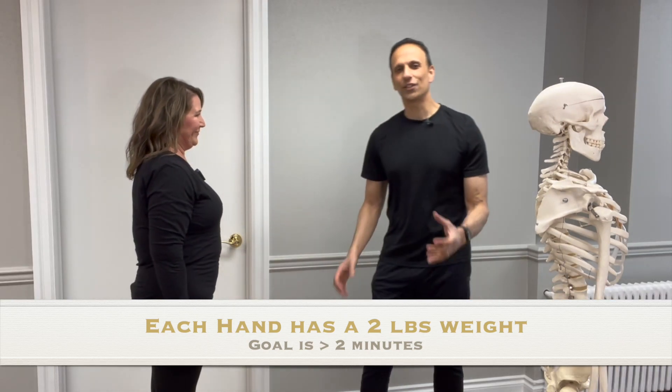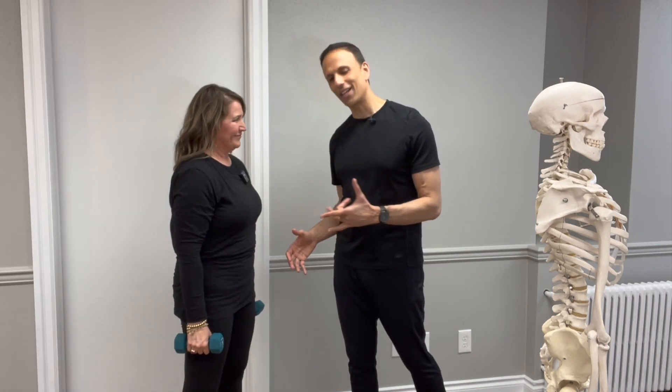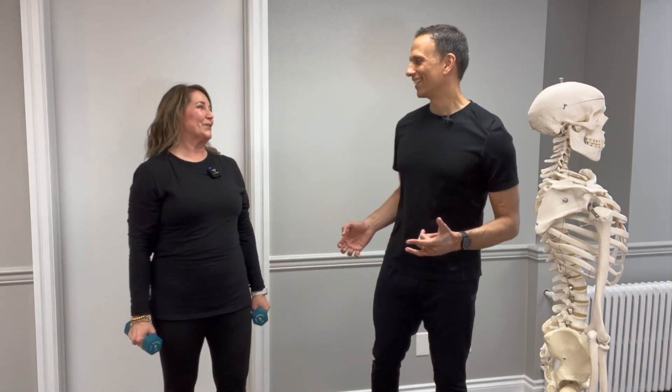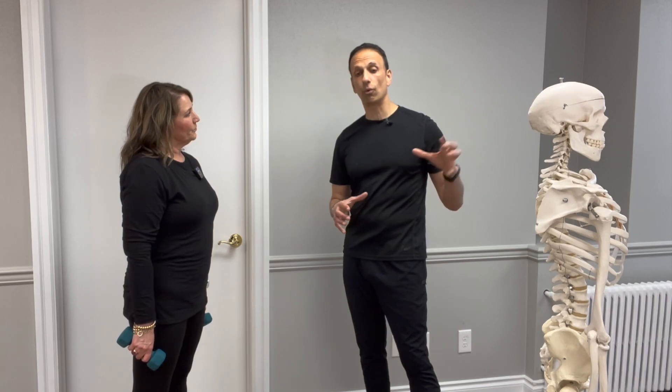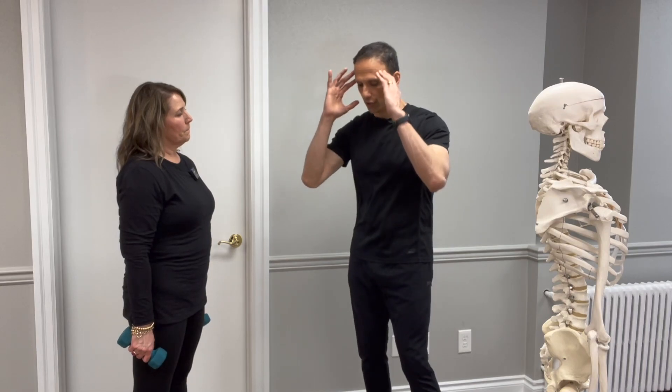Let's say someone wasn't able to hold it for two minutes — remember, at home you're only using two pounds. If someone has osteoporosis and struggles with that test, I'll link another video on movements to avoid, such as forward flexion and traditional sit-ups. From a clinical standpoint, what strengthening exercises would you think about for weakness in this area?